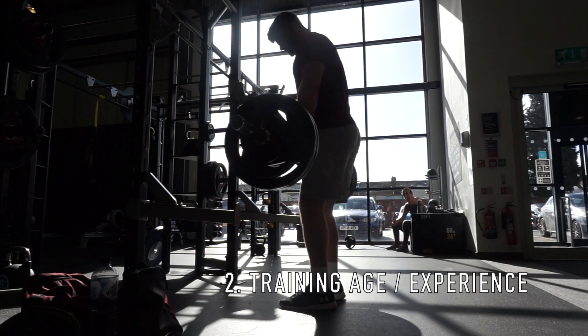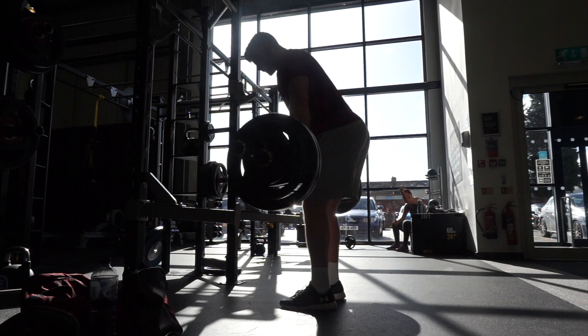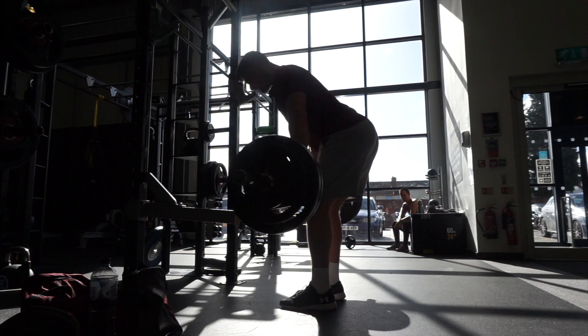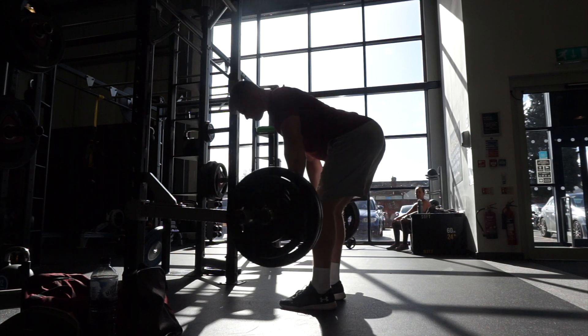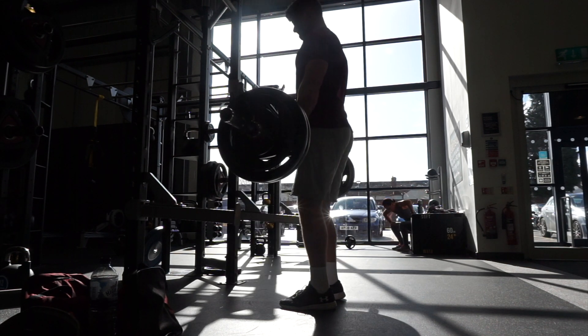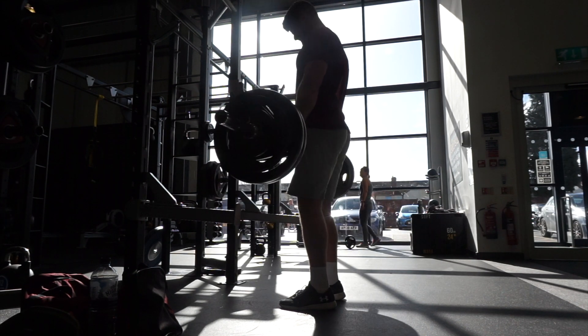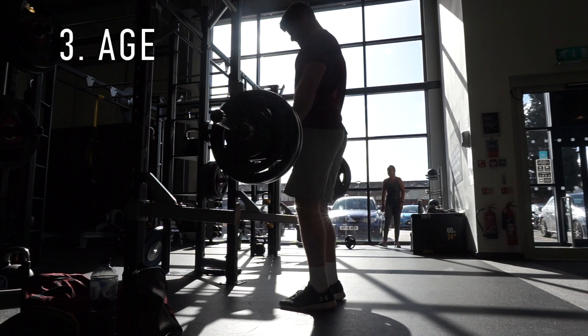Experience level is another factor. Beginners don't lift heavy weight compared to more advanced athletes, so they can get by with less frequent deloads over a training cycle. Once you become more experienced and are moving greater loads, more frequent breaks will probably be needed.